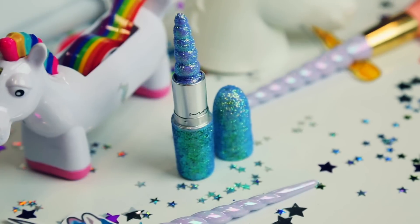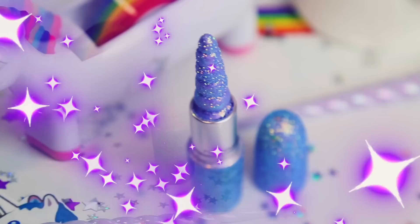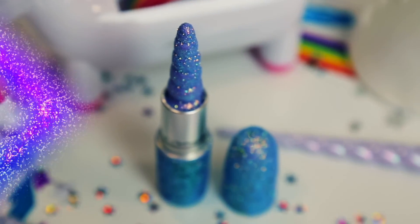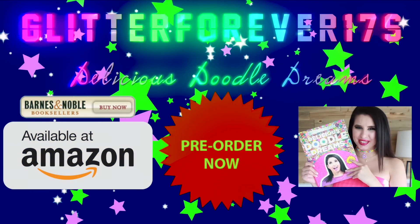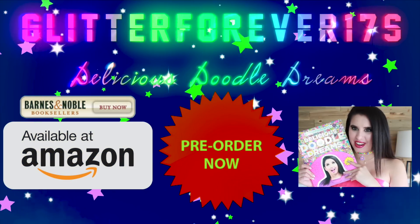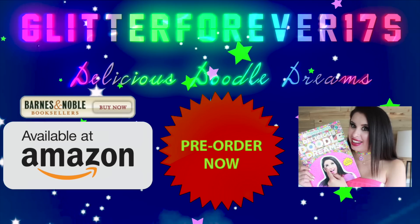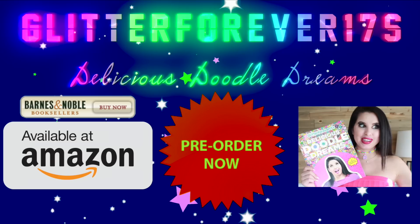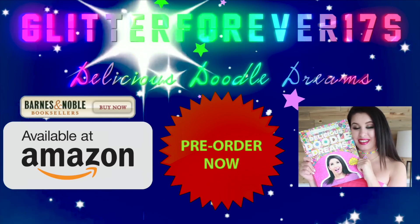I can actually wear this lipstick! Let me know in the comments what you think about this beautiful fantasy lipstick. Don't forget to check out all the other people's videos. Hey glitter critters, thank you so much for sticking around this long! Have you pre-ordered my book yet — Glitter Forever 17's Delicious Doodle Dreams? The links will be at the top of the description below. Thanks for watching, have a glitterful day!